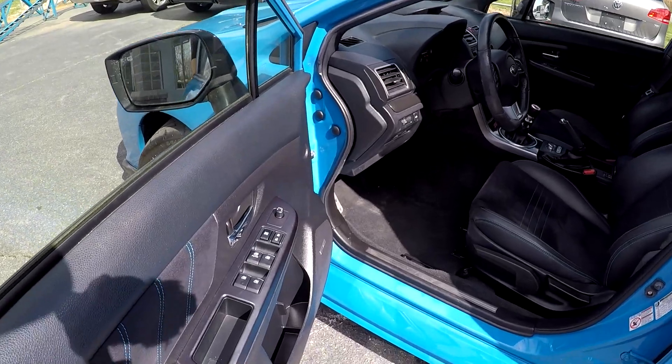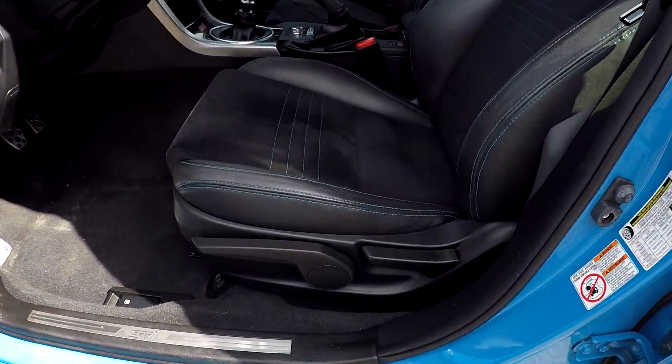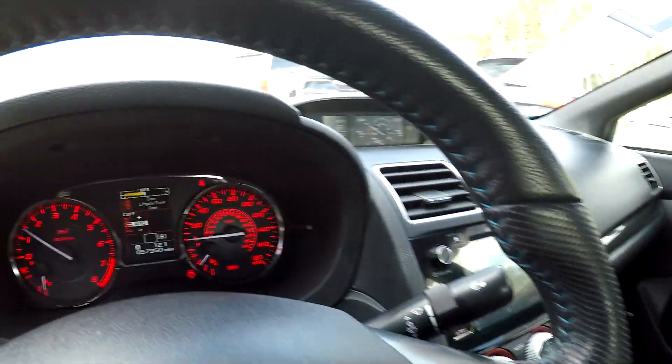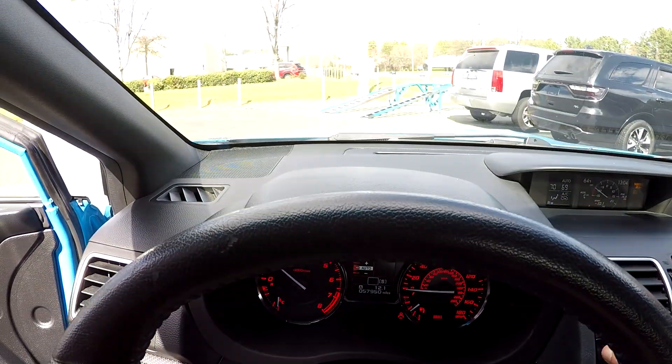Inside the Subaru, you're going to have full power windows and locks, multiple adjustments for the driver's seat, and a black leather seating surface. Current mileage is 57,950 miles.